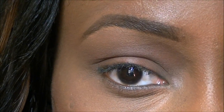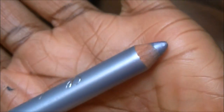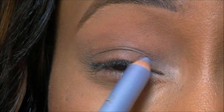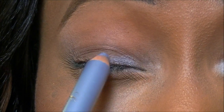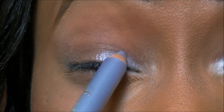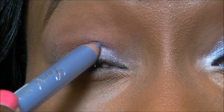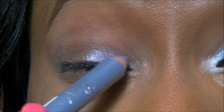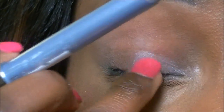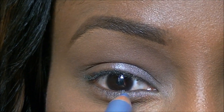So I've already primed my eyes. I'm just going to take this light blue eye shader and shade in a section — like half of the lid. It's going to be a base to apply my lid color. I'm just going to blend that out, and take a little bit to the bottom as well.